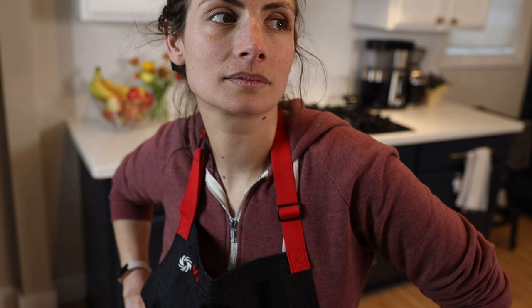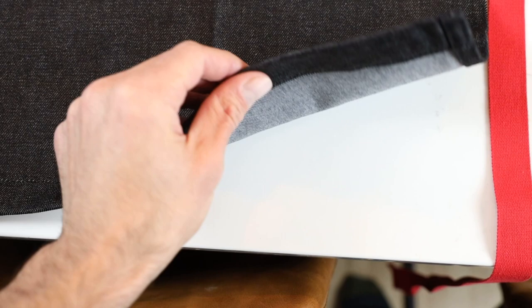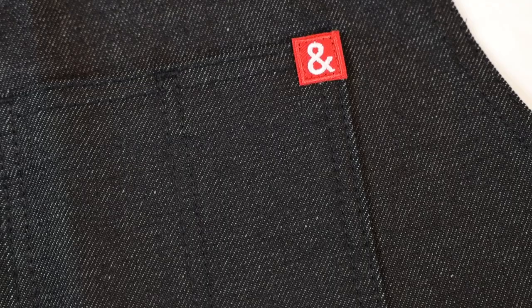Number three, this apron is comfy. It's soft and it's heavy duty — somehow it's all three. It's denim, it's like a pair of jeans. That's what jeans are supposed to be: wear them every day, durable. And the stitches, if you look closely, you can tell they're going to remain intact through wear and tear in the kitchen, but also in the washing machine. The straps and the pockets are well built.